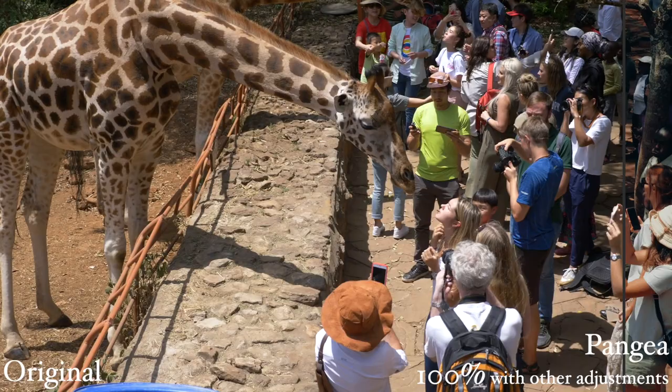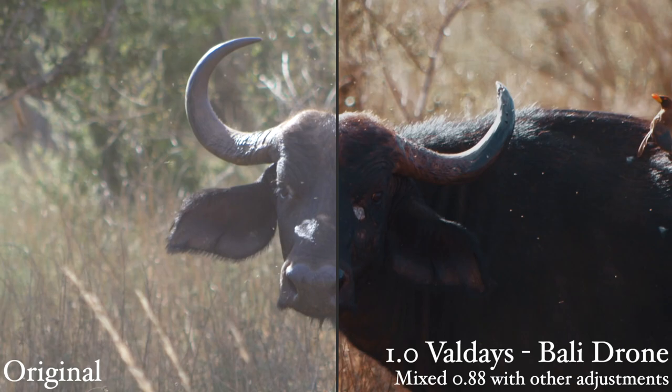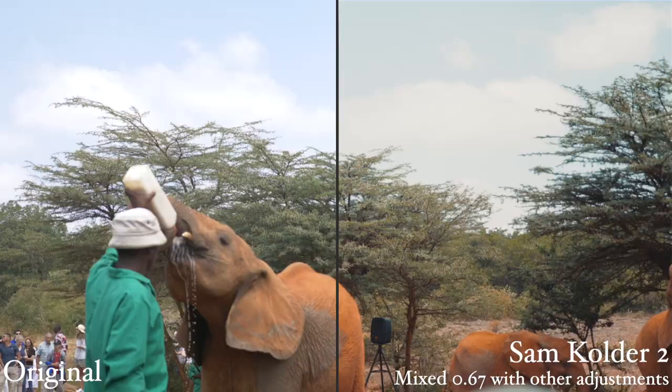Another thing I was cautious about was whether or not this was just a cash grab for these creators, or if the main selling point was the fame behind the names and not the actual LUTs. But the more I'm using these LUTs, the more I'm liking them.